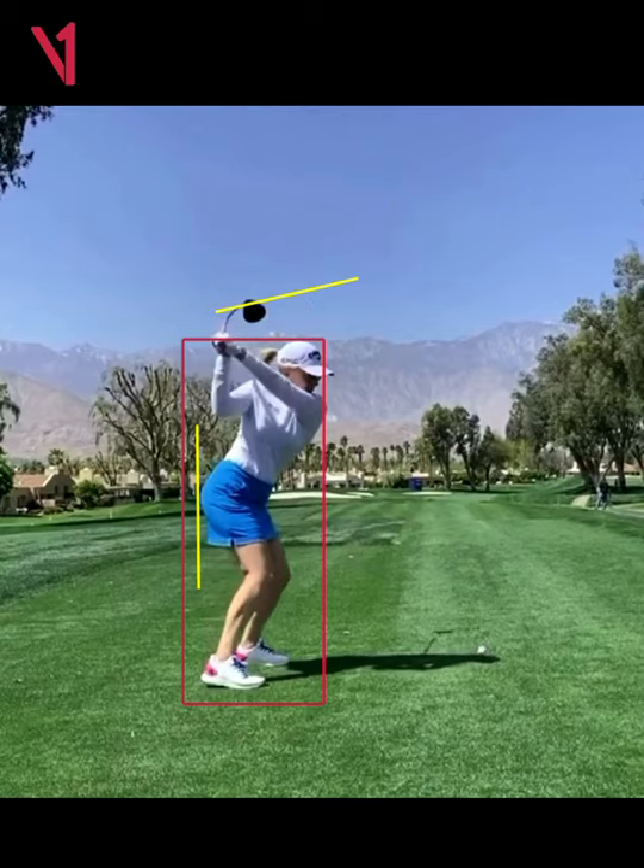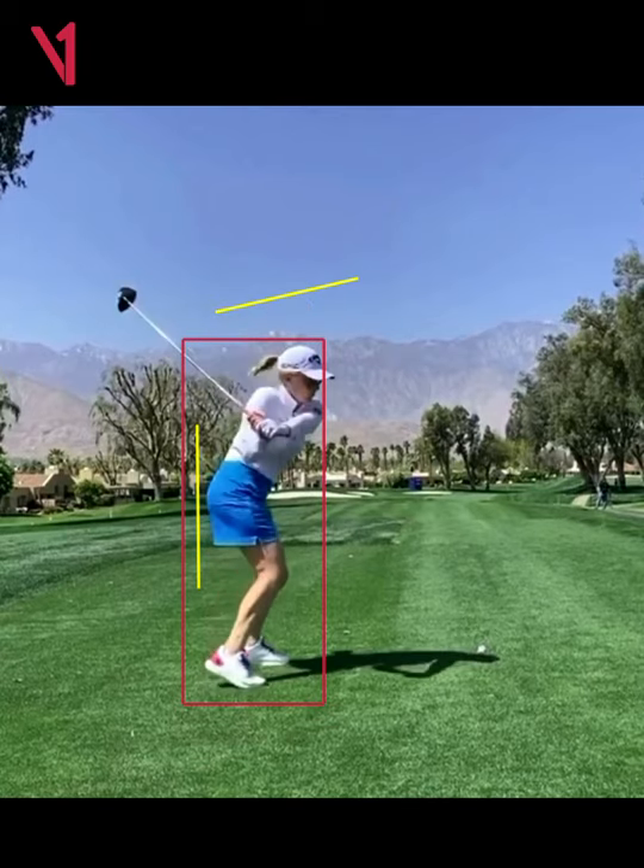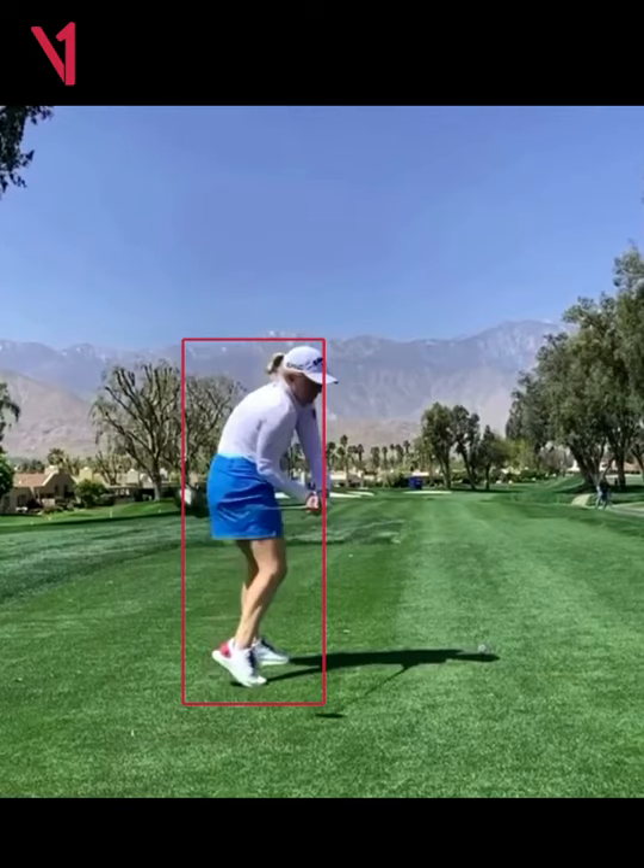As we continue down into the P5 position, we've actually gotten even closer to the golf ball. Now here's where you're going to start to see the body react to the club being behind and the body being closer to the ball than it originally was. You're going to see Morgan trying to get that club inside, and you can start to see the body doing what I call the turtle shell.